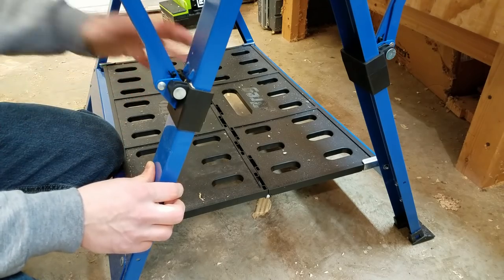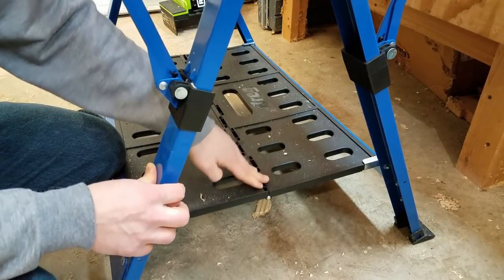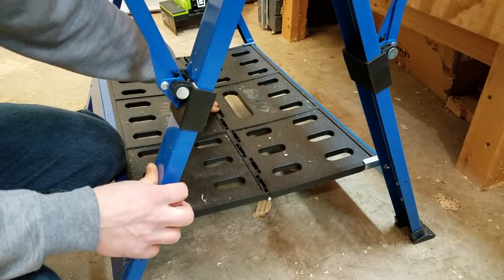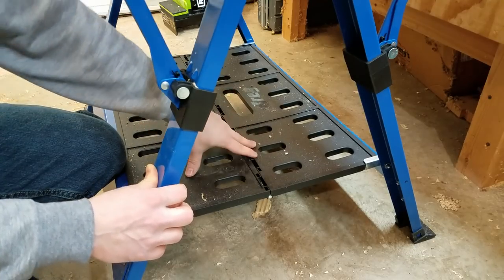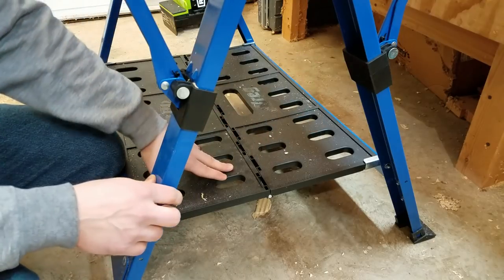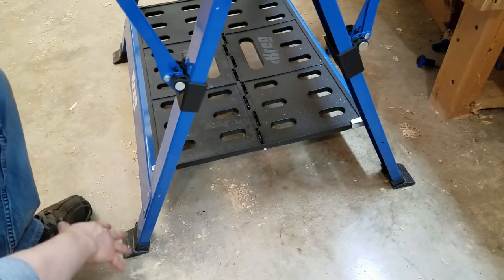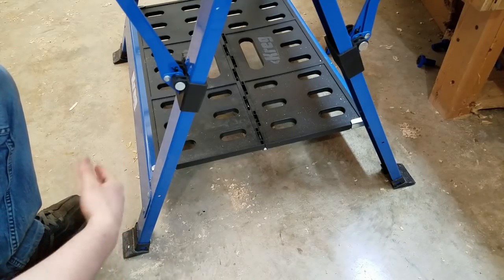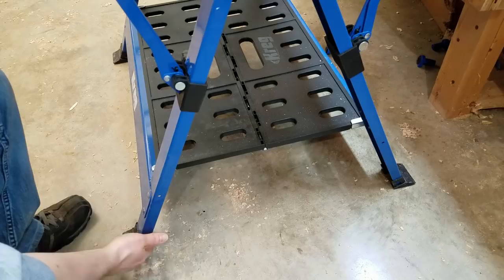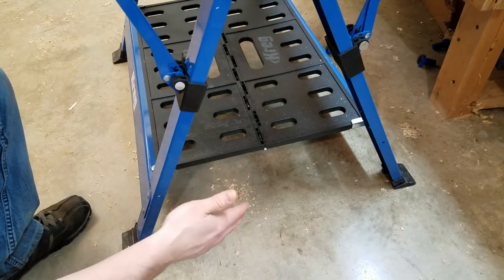The one thing I really don't like about this table is the bottom shelf is pretty flimsy. If you push down on it, you can see it just bows like crazy, so I would not recommend putting heavy items on it. The main purpose of the shelf is to keep the legs apart for stability, which it does fine. One thing to note: the legs are not height adjustable, and there is no leveling mechanism, so if you're on an unleveled surface your table is just going to be leaning a little bit.